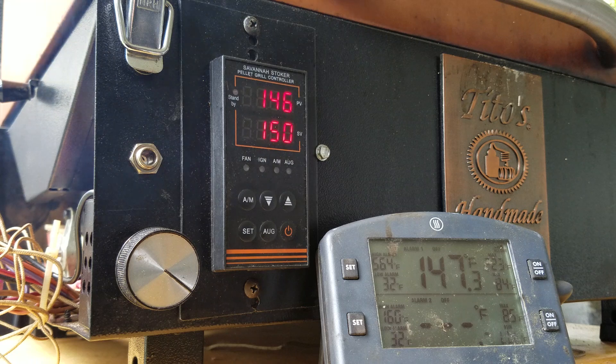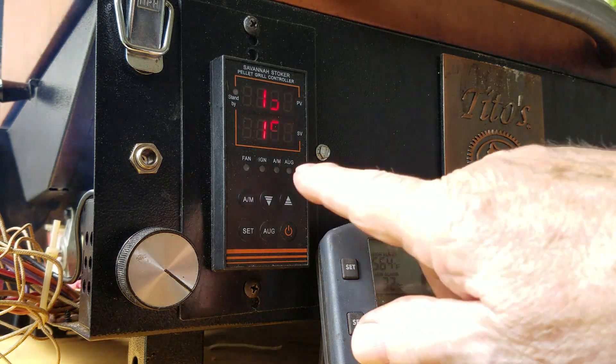One thing I would recommend: unless you have the 1 RPM auger motor, I wouldn't use the PID settings I'm using. I would start with the default settings of the Savannah Stoker, do an auto tune, get stable at 250 or 275, and go from there. But if you want to, you're close to it. I'm going to change this up to 280.